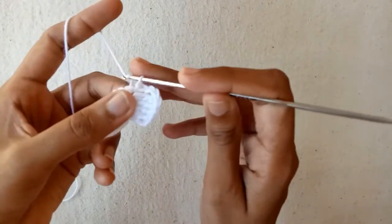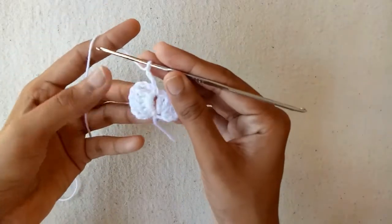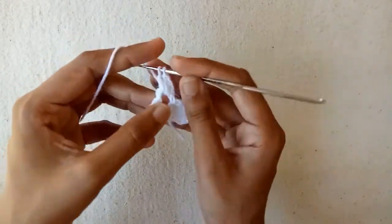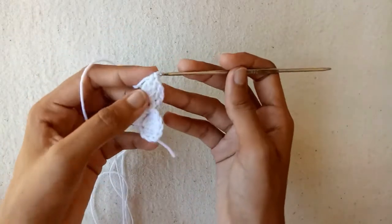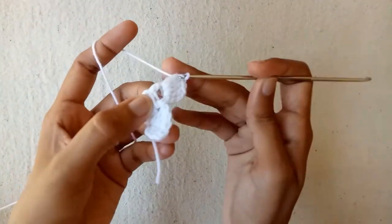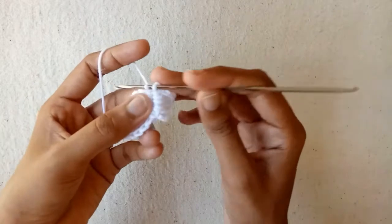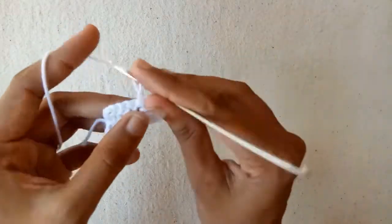Now we would work into this chain 3 space — make chain 1, chain 2, and then chain 3. Turn the work and go into this chain 3 space and make double crochet 1, double crochet 2, double crochet 3, and the last one is double crochet 4 into the same chain 3 space. After that make chain 1, chain 2, and then chain 3, and make a slip stitch into the chain 3 space. This is how our work would look like. Now proceed by repeating the same process.